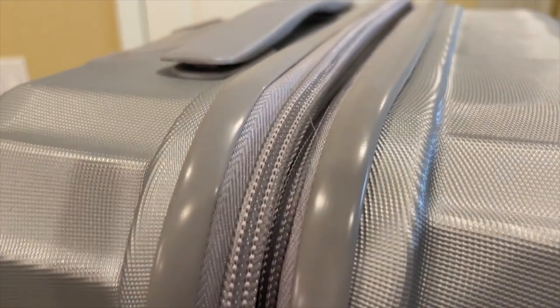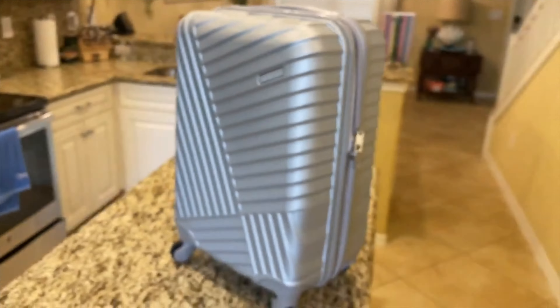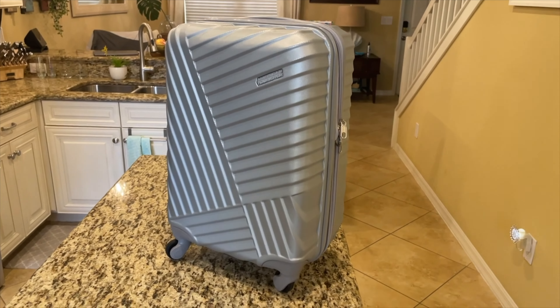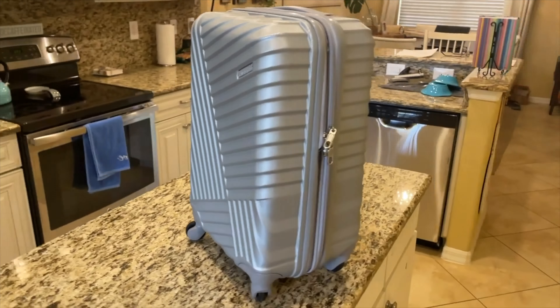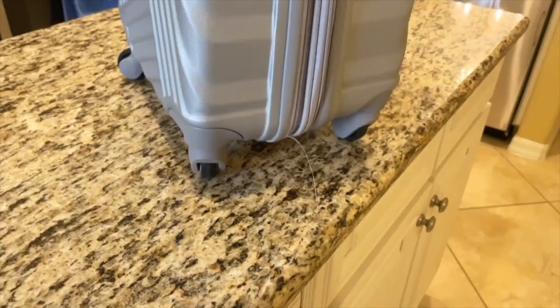If you remember from last week when we reviewed the Tribute DLX spinner carry-on — that was by American Tourister, $80 at Macy's, ordered online on sale — it did have quality control issues. Let's start with first impressions.